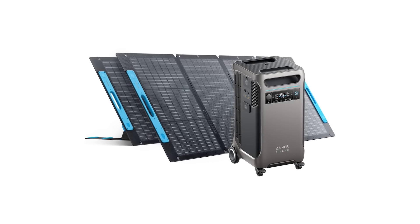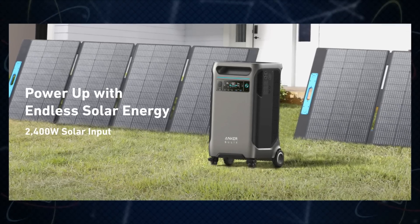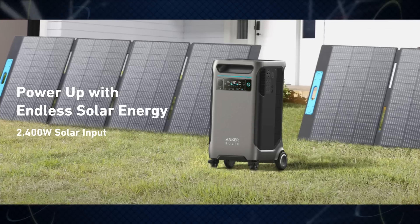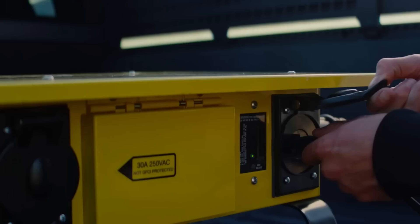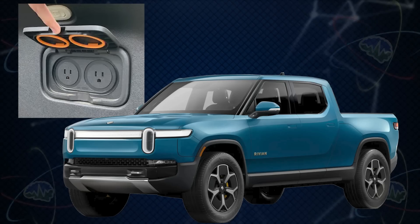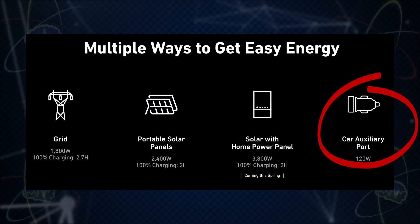Two other cool things about the Anker Solix: you can plug solar into the system really easily. Anker Solix sells a bunch of different solar products you can plug into the battery so that while the grid is down, you can actually be making your own power from the sun. Also, if you have an electric car or truck with vehicle-to-load capability — like our Ford F-150 Lightning and our Rivian R1T — you can just plug it into the battery and keep it charged up.